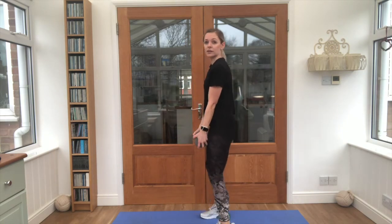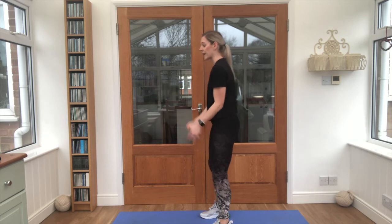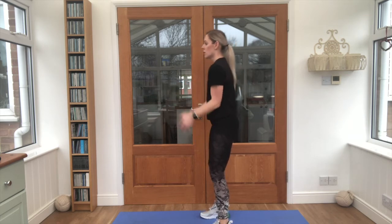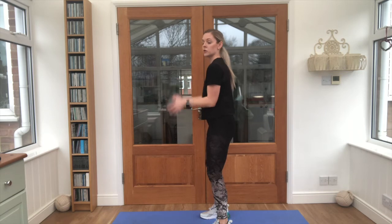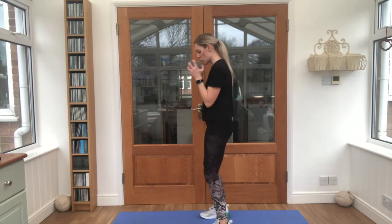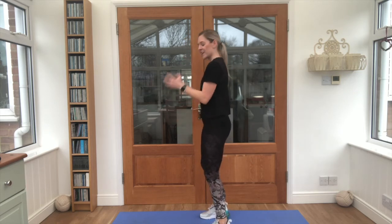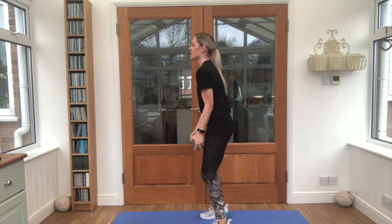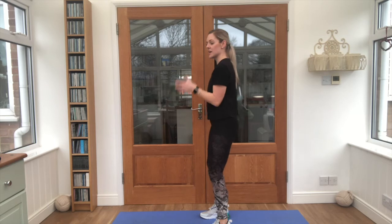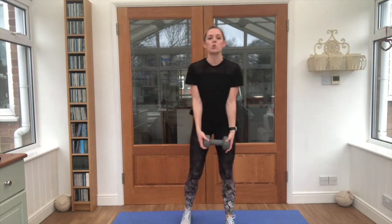Give the arms a little second, check your form, squeeze those elbows in, and off we continue. Try not to bring the back into it. Good job guys, 10 reps left — nice strong back, squeeze the core. Five, four, three, two — and nice work!